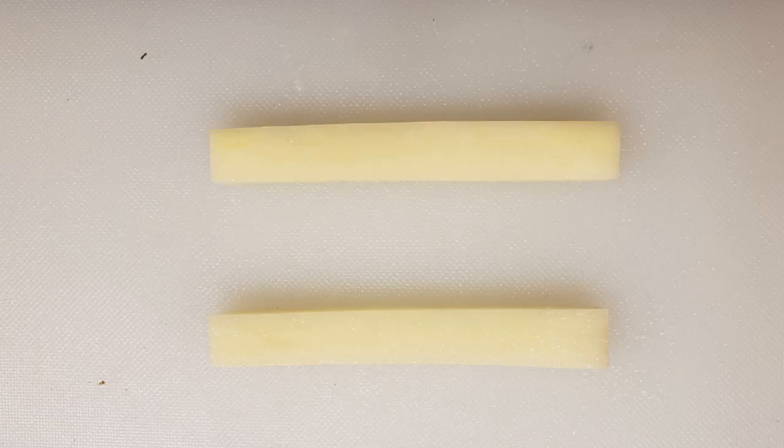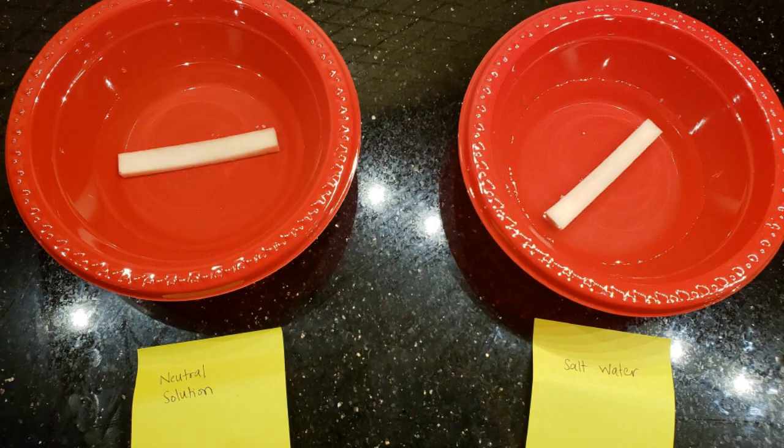Cut two potato wedges of approximately the same length and width. Place each of the two potato wedges into the bowls. Keep them in for four hours.